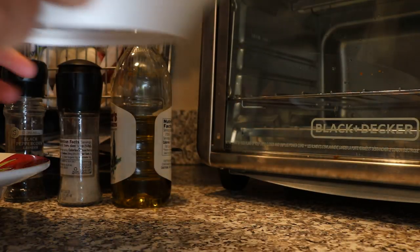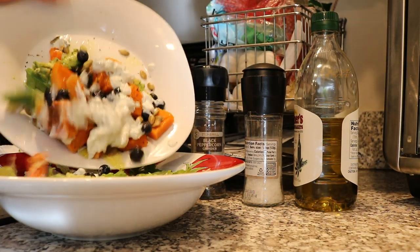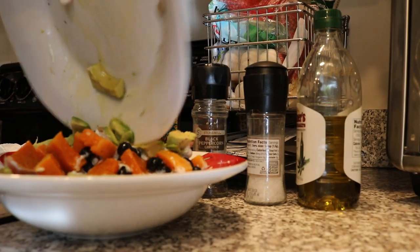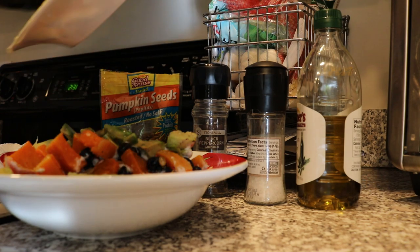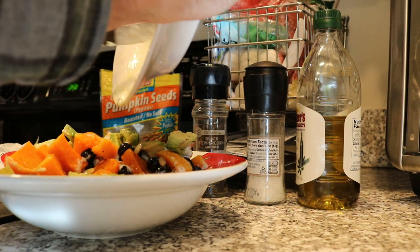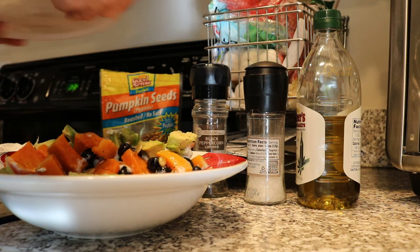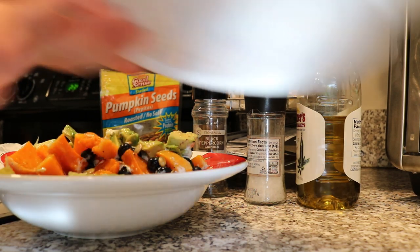We're just going to take this and mix it all up in here. And that's it. You know, I'm not a cook, but I love to eat healthy food and I love to eat good food, and this is certainly going to be good. Let me get a fork.